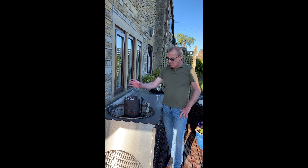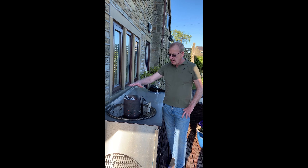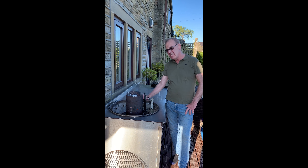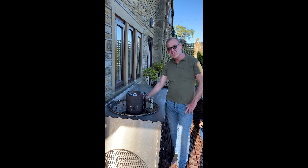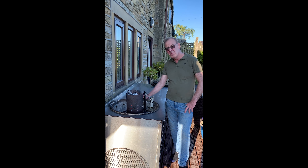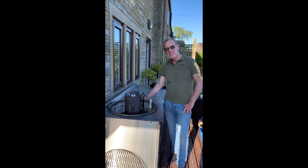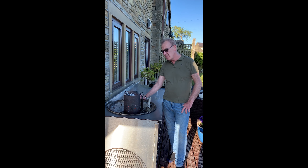This is one keg of charcoal that we've lit. It's been lit now in this keg for about 25 minutes. Simply light a fire lighter or two, don't be too fussy underneath it. Let the lighter burn out completely and then you're ready to let the charcoals out into the grate and we're nearly ready to cook.